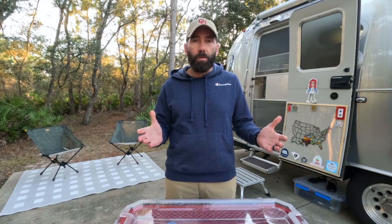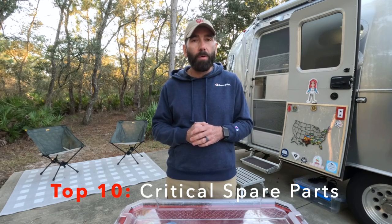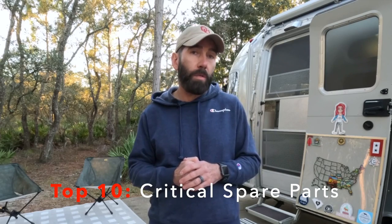Recently I had one of my viewers reach out to me and ask me a question about what spare parts do I keep on hand. He's a fellow Airstreamer and I think he had just recently watched my video on replacing my water pump in my Airstream. I had asked in that video, do you keep a spare? And if you don't, you probably should. With his inquiry, I wanted to put together this video and share with you what I think are probably the 10 most critical spare parts that you can keep on hand.